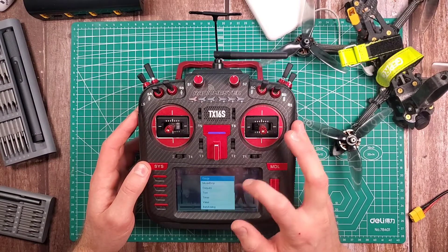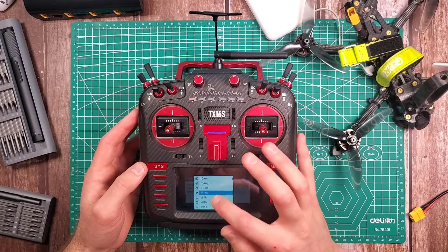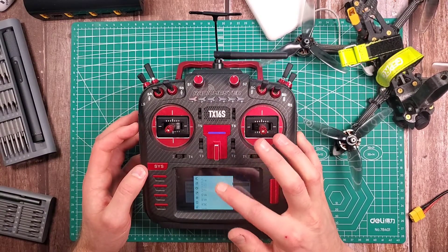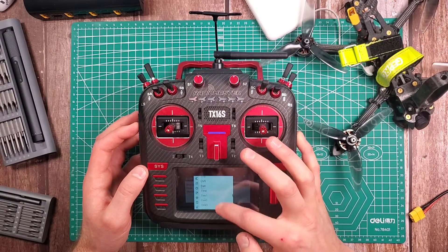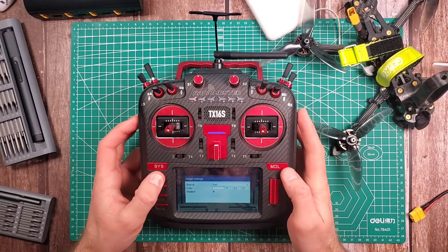So select widget, we'll go down to Value. I don't know why but it's not available in the normal selection, so you physically have to go down and find BAT. There we go — BAT, shadow, there we go.